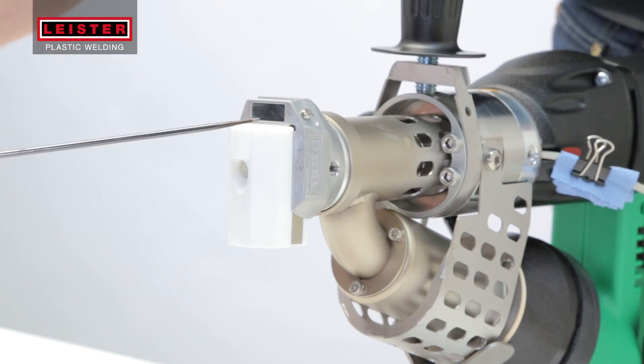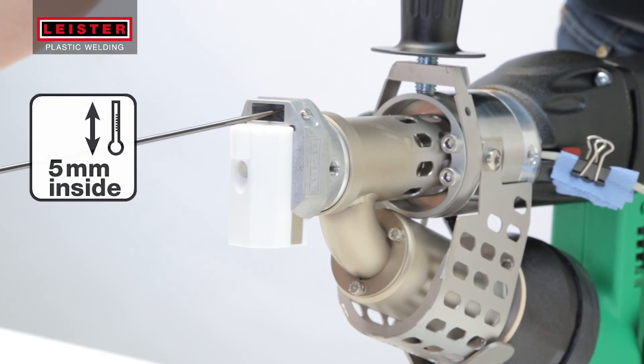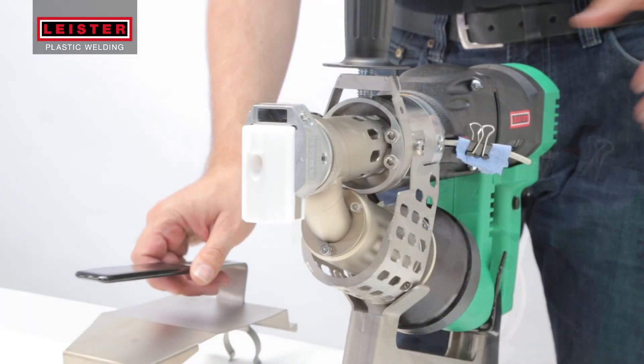Measure the air temperature at 5 millimeters in the preheating nozzle with a clean probe. By turning the red potentiometer, you can adjust the temperature as needed.